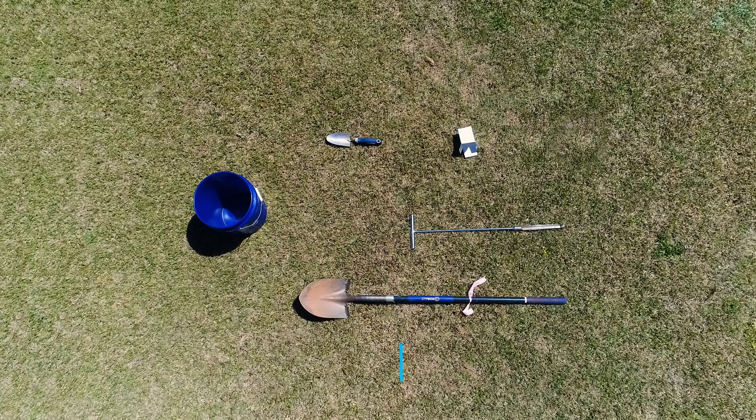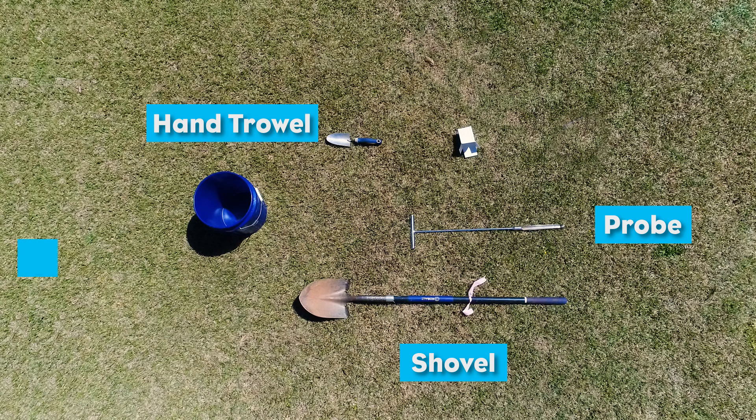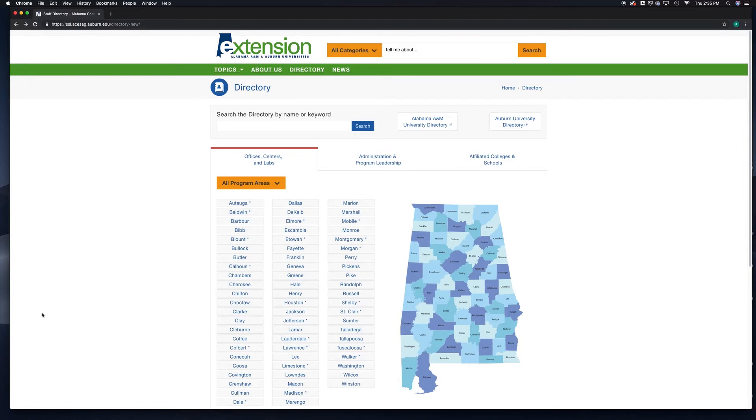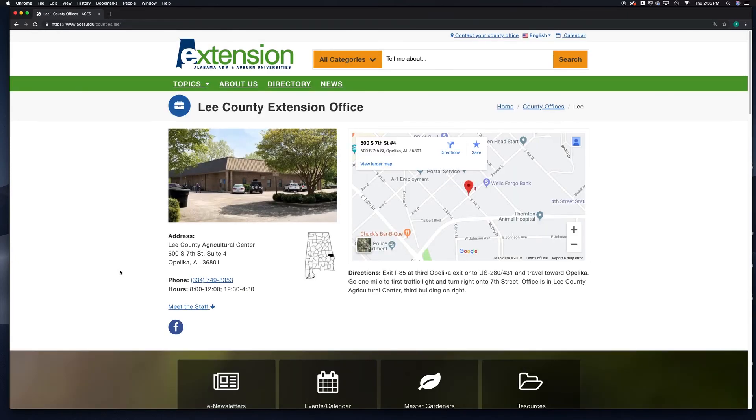You will need a shovel or hand trowel, a clean bucket, a sample submission form, and a soil test sample box. Soil test boxes and submission sheets are available in every Alabama Extension County office.